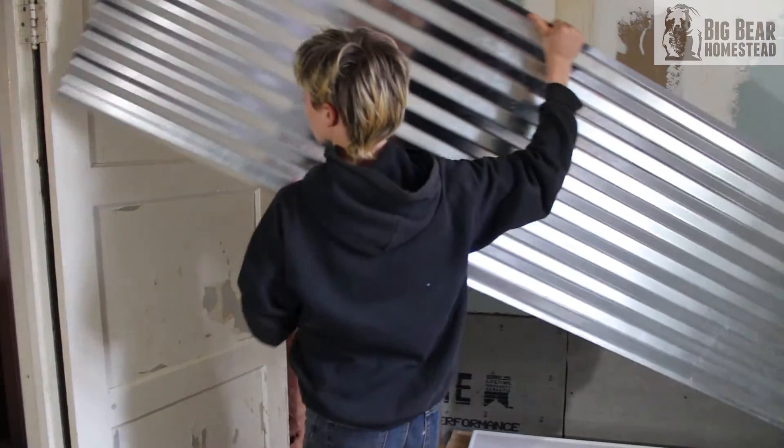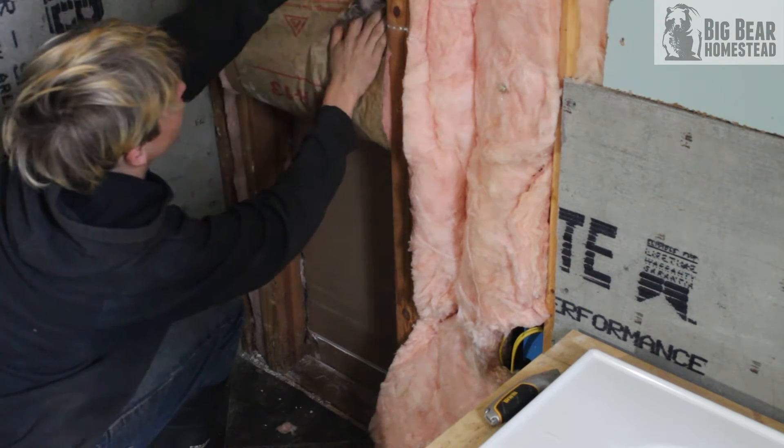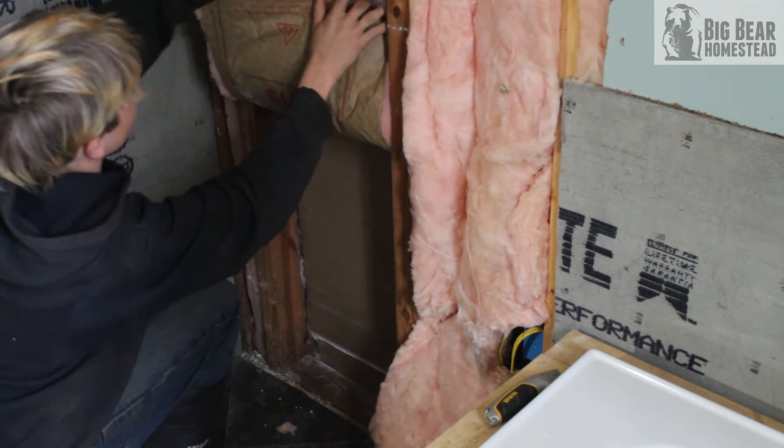First, we've got to remove this tin roofing material that Robin wants to put up on the walls, then pull some of the insulation out, and then we're going to drill through a 2x4 and maybe even a beam underneath the house. We're going to be using a three-quarter inch auger bit to drill our holes to run the hot and cold water lines up here.